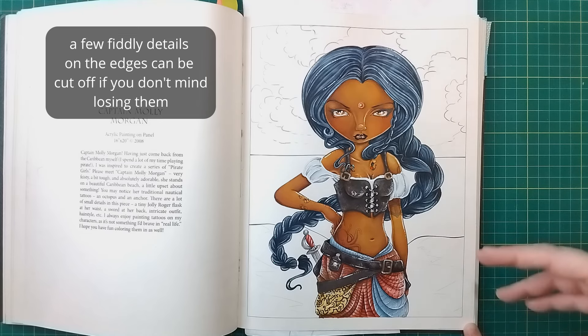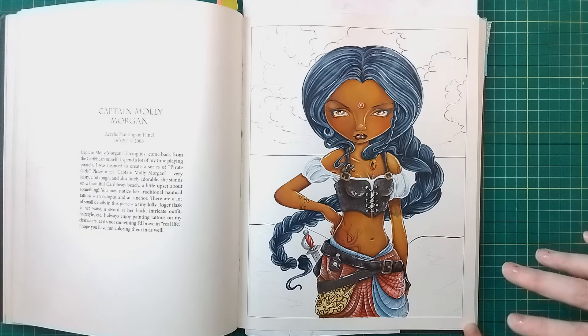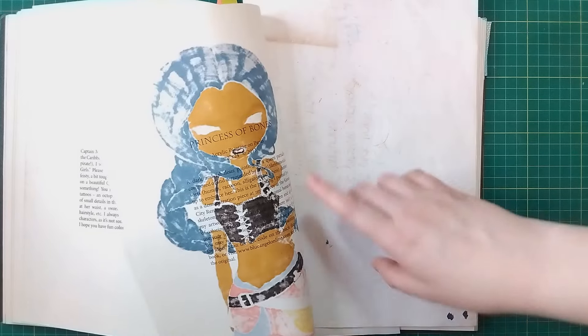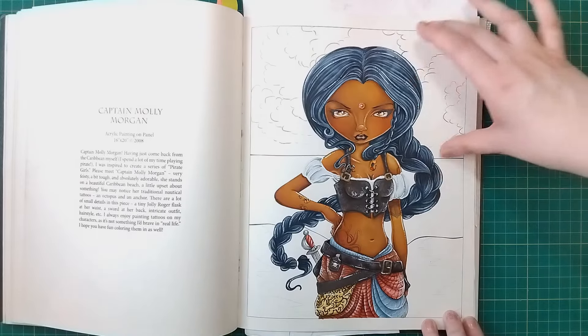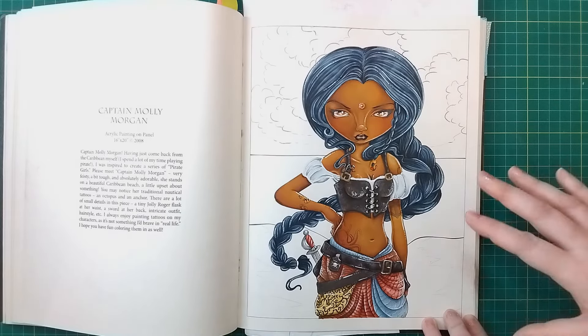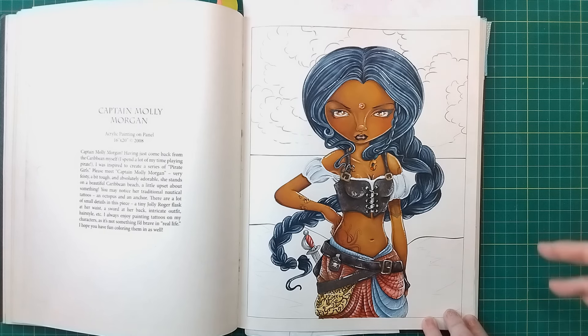We could sacrifice maybe a few strands of hair or something along those lines that you don't mind sacrificing. Speaking of sacrificing, it's best if you do this with a single-sided book. You can see this is a single-sided book — we've just got text on the back — but we're going to actually be cutting out this page and sticking something else behind, so yeah a single-sided book is definitely better unless there's something on the back that you don't mind sacrificing.